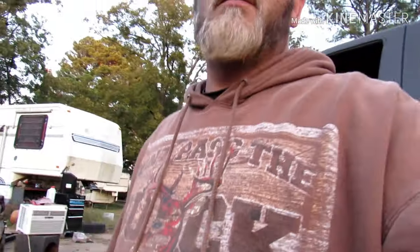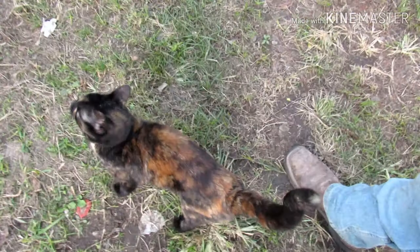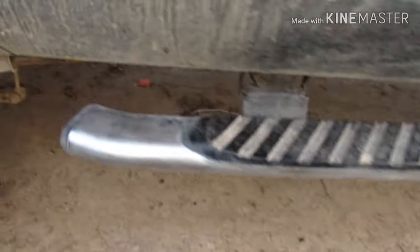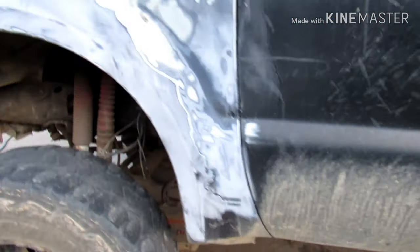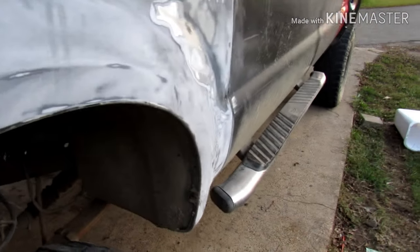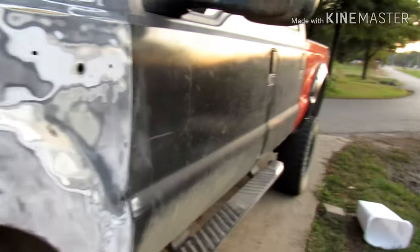Okay guys, I never got as much done today as I wanted to. Like I said, I got the fender flares and everything sanded. Didn't get to paint them today like I wanted to because I ran out of hardener for the paint, so I'm going to go to town probably tomorrow and get some. But I got my steps all sanded back off — I'm going to spray them black to match the fender flares, and spray the front ones black to match the back ones. Hopefully sometime next week I'm finished painting the truck.